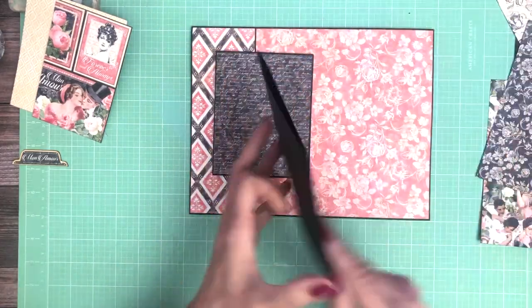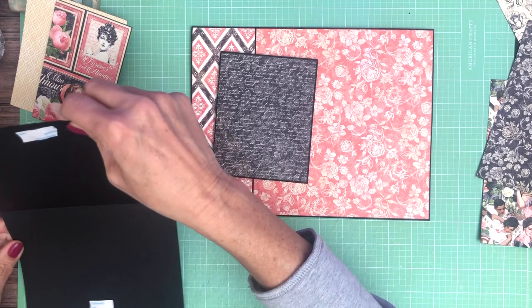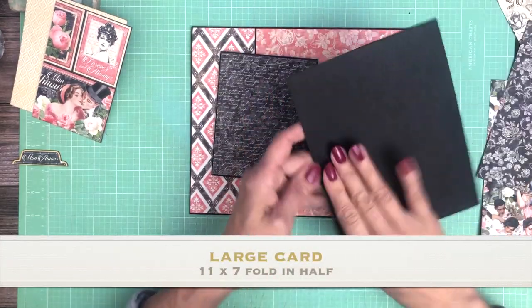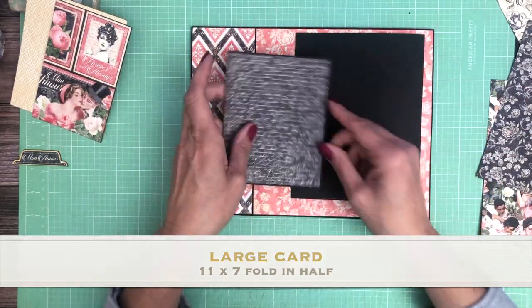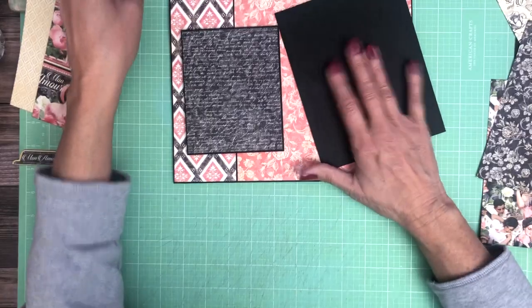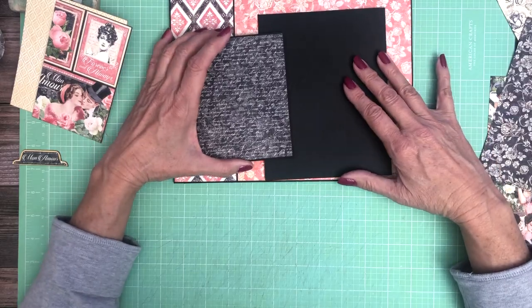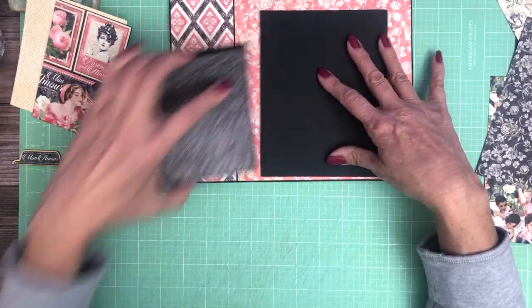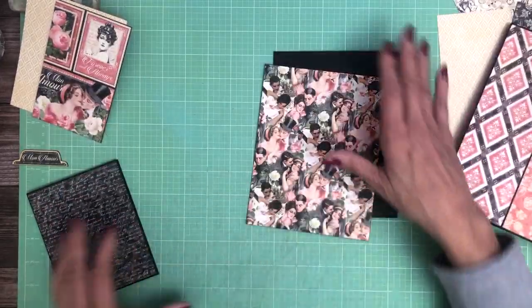The second piece is 11 by 7 — score it in half. You're going to have the score side to the right, and the smaller one's score side is going to go to the left, and these are going to stack on top of each other. I want to cover this first because once it's covered I can shift it around and decide where I want it. I've already put the magnets inside each of the cards, so it's attracting — add your magnets. I'm going to add my designer paper and then figure out how to arrange them on the page.